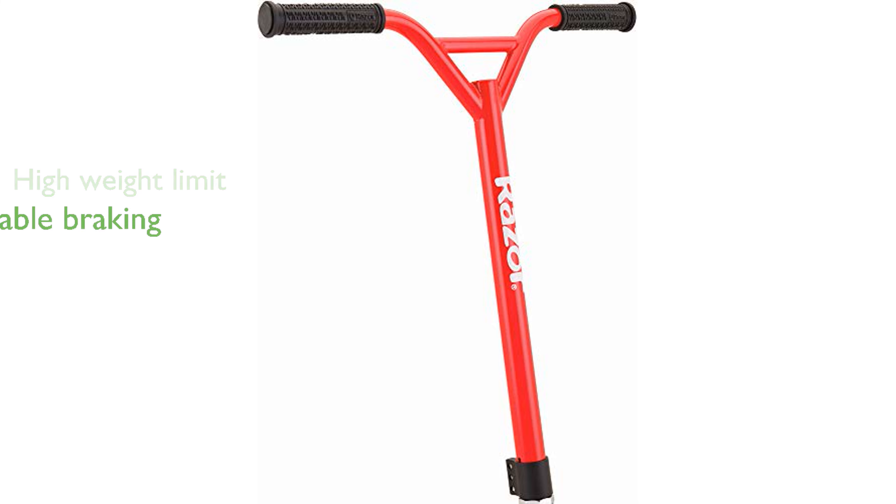With a classic rear fender brake, the Razer Pro RDS dirt scooter guarantees safety and reliability for all users.